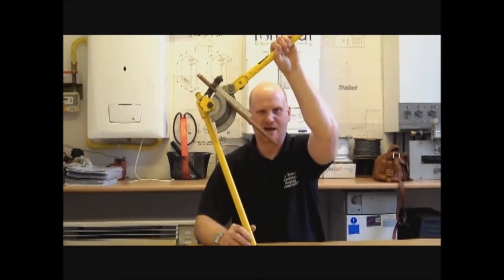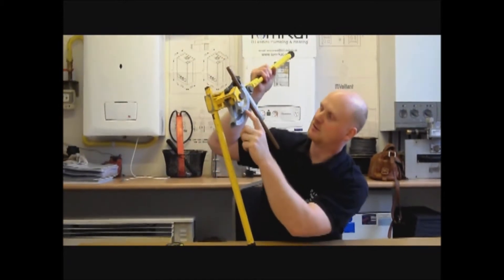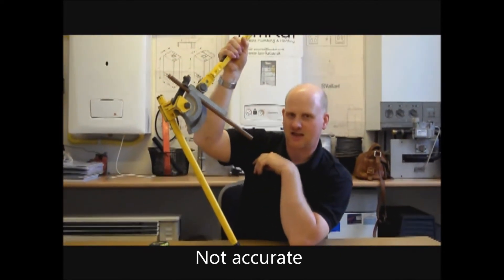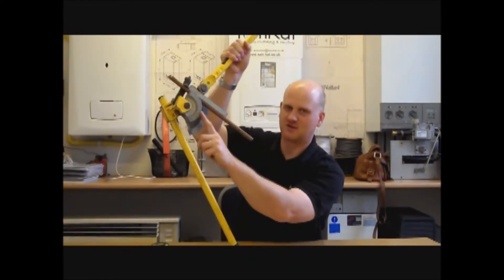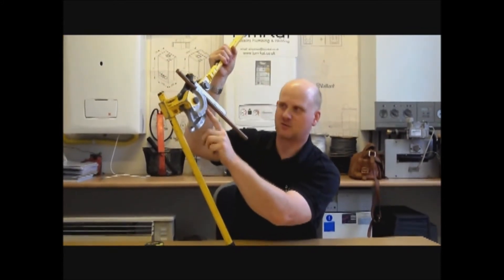So we're going to do a partial pass over the cheap way. On the bender there are three marks: 33 degrees, 45 degrees and 90 degrees. These are not accurate marks. What we're going to do is bend our pipe so it comes to the second mark. The centre of the pipe is now on the second mark.